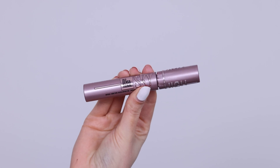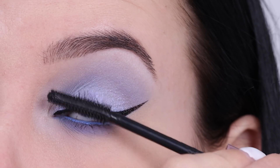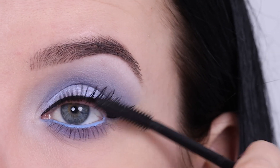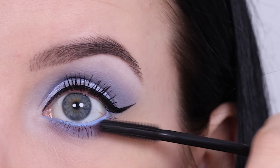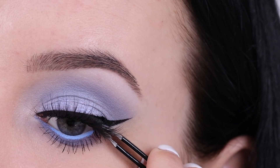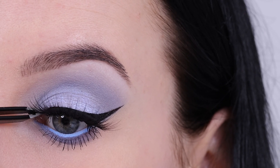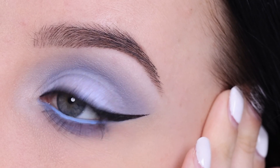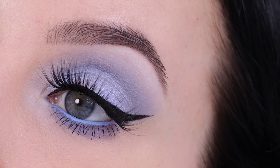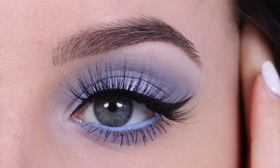Then it's time for mascara. I went in with the Maybelline Sky High Mascara, which is my personal favorite drugstore mascara. Since we used a super affordable palette and an affordable liner pencil, I wanted to keep it drugstore. I also applied some false lashes, and I wanted to show how the end result looked with and without them — let me know in the comments which you prefer!